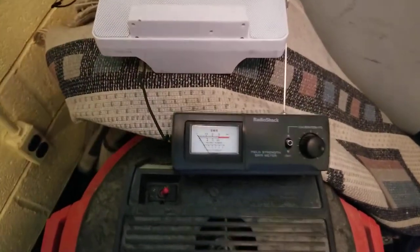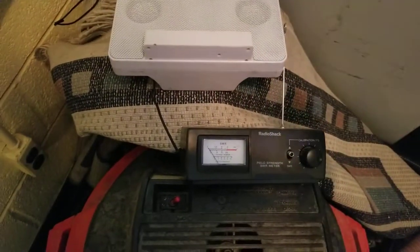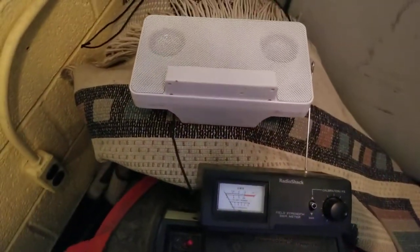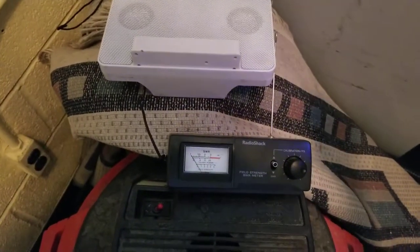This is an inexpensive field strength meter. So what I'm going to do is I'm just going to key up on the Aero DMR repeater, and you'll hear this hash in the audio amplifier at close range. You'll probably see something on the field strength meter too.